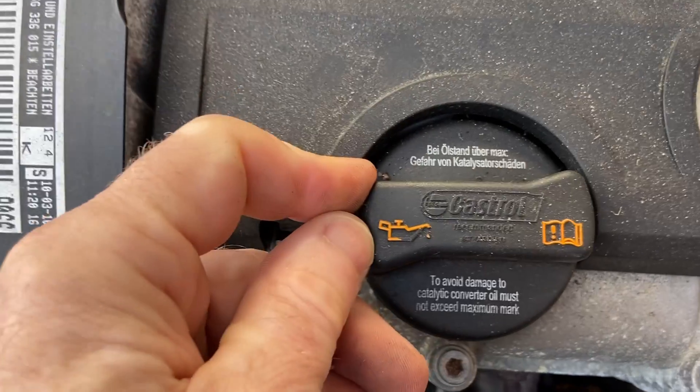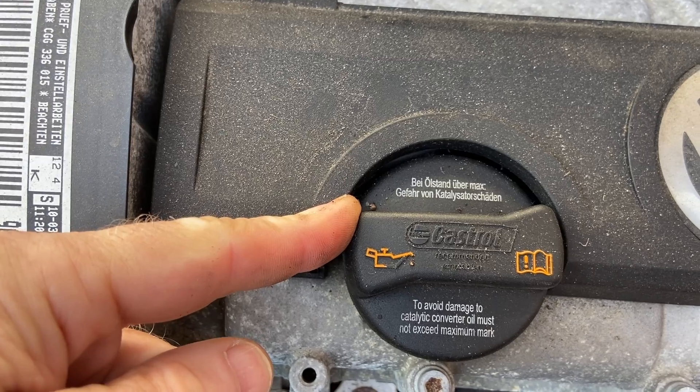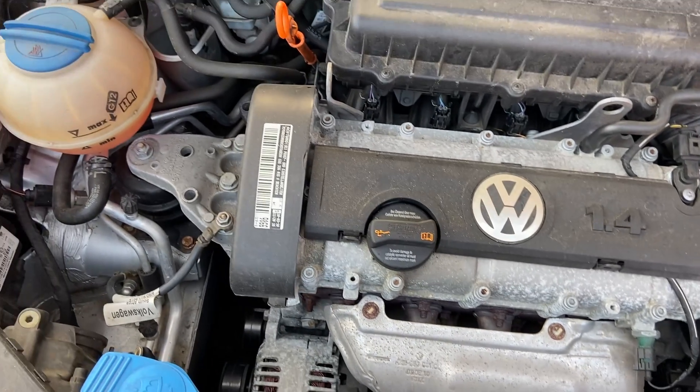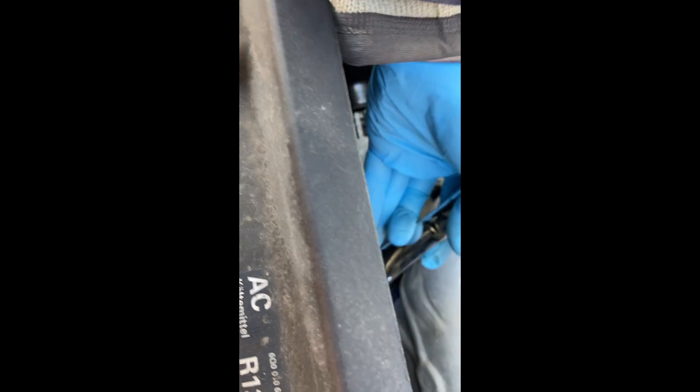You should undo the filler cap when you're sucking the oil out, just because it lets air in and helps the oil to flow more easily out of the sump. Pack some rags or paper towels underneath the oil filter to catch any drips when you undo the filter. This is why I like to use a torque wrench putting the filters back on — you often find that someone has hand tightened these filters with the strength of Hercules and it makes them really difficult to get off.